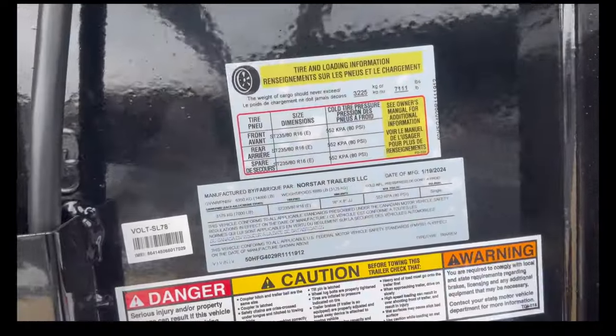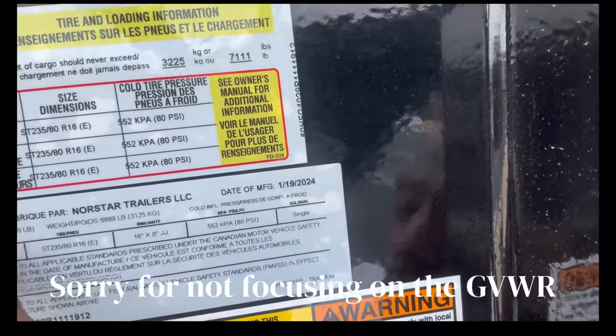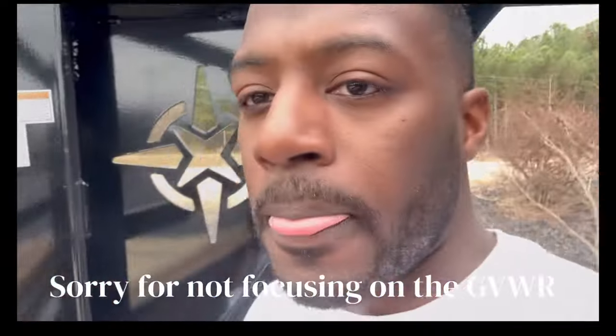My truck is 10,000 pounds and this trailer is 14,000, which keeps me under the weight threshold for needing a CDL. For non-CDL you want to be at 26,000 pounds or less combined. If you go over that, it requires a CDL. Let me show you - right here on the trailer is the GVWR label showing 14,000 pounds. Adding that to my 10,000-pound truck keeps me under the CDL requirement.